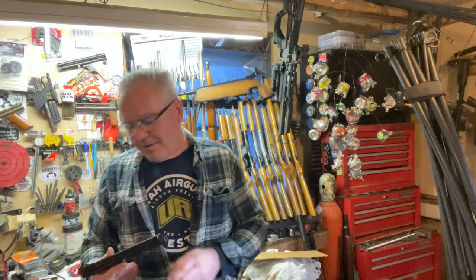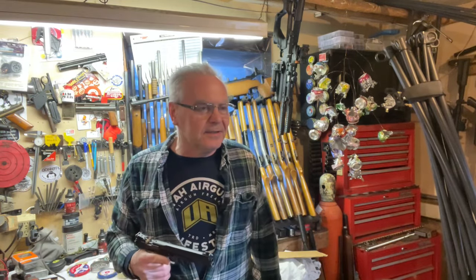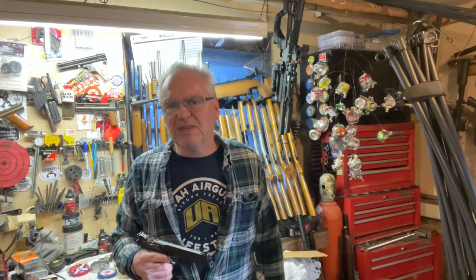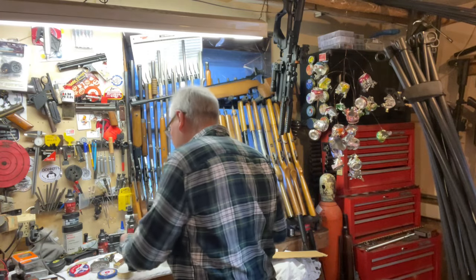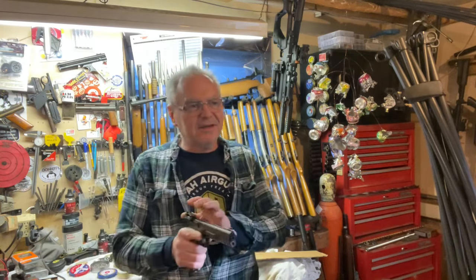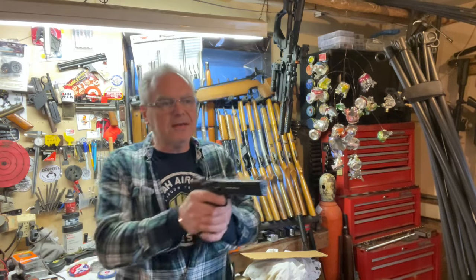Let me put the chronograph away and get my target set up — we'll do a little plinking down range. I'm back and have the 78G out here again. Going to shoot a handful of pellets across the garage and see what kind of group we can put together. Maybe I'll shoot a couple of shots with the 79G just to compare them. A little high — I was aiming at the bottom of that diamond, so it might need a little tweaking depending on how far you're going to shoot it when you get this back.